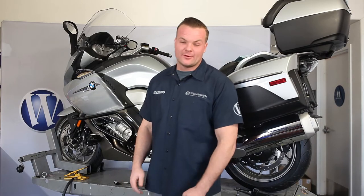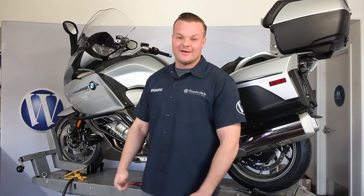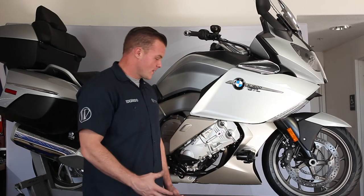Alright, now that we got all three bolts torqued down, let's move on to the right side. Now we're done with the left side and we're moving on to the right.